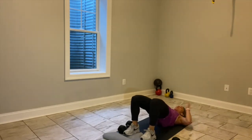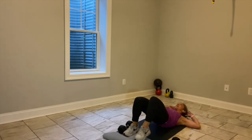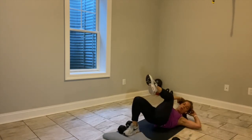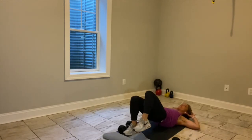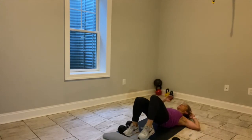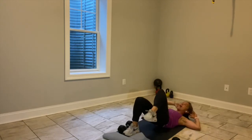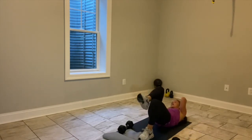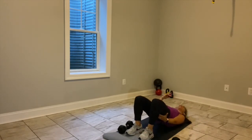Hands behind your head, hips are up, belly in. Take your right elbow, connect it with your left knee, bring it back. Right elbow, left knee, bring it back. Every time you put your heel down, reignite, re-engage. We have eight seconds on this side — five, four, three, elbow to knee, two, last one, and reset. Left elbow to right knee, tap, extend. 20 seconds.